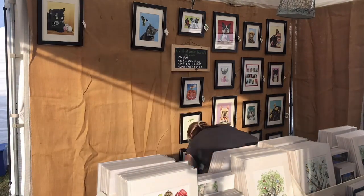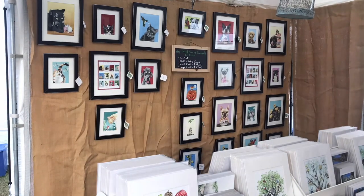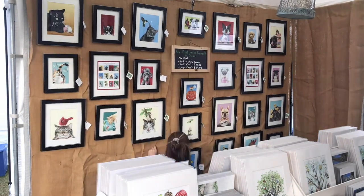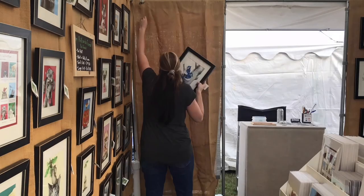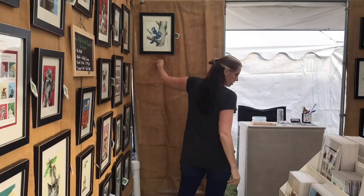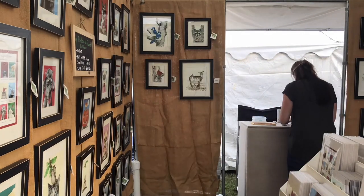You can see that my burlap walls are very wrinkly, and I've learned over time that I just have to let it be. As the day goes on, the wrinkles kind of relax and fade into the background. The hooks I use are just regular curtain hooks — you can get those at Walmart.